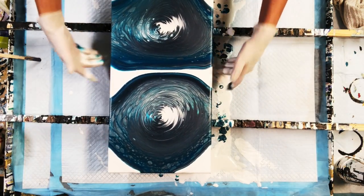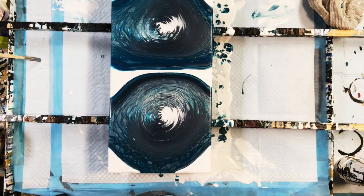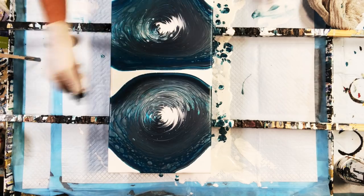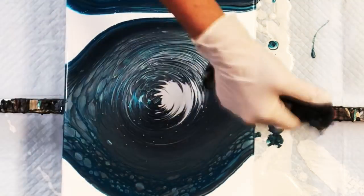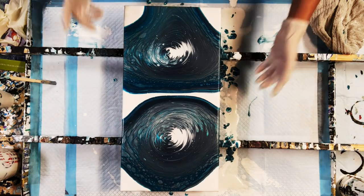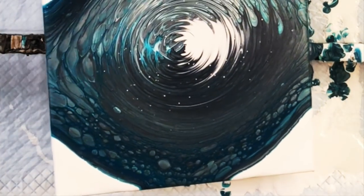I forgot to give this a torch so I'm gonna go ahead and do that real quick. Those are some pretty colors! There we go — not too much. Here come the measles — that's the Floetrol. I don't want to lose too much of what's going on up there because that's real pretty.